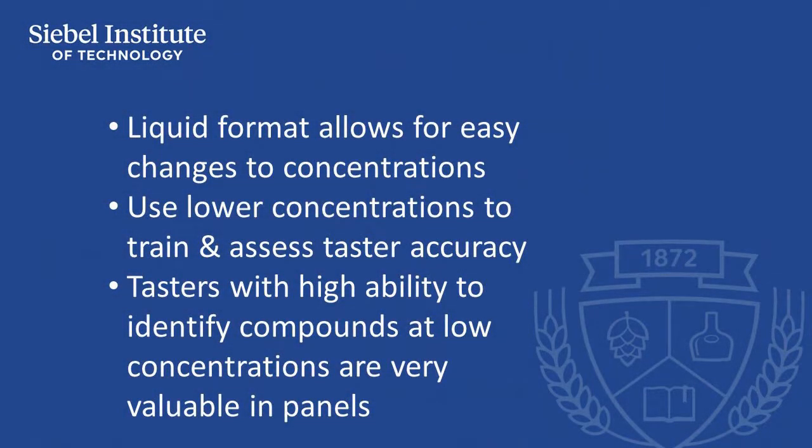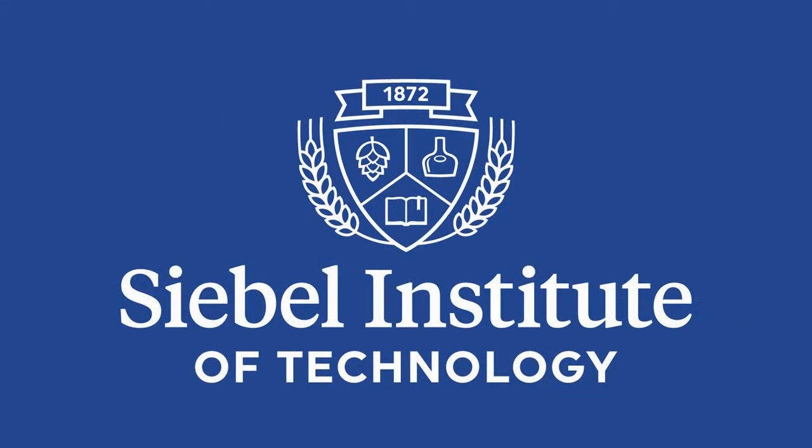For advanced tasting panels, our liquid compounds allow taste panel managers to easily vary the spiking rate of beer samples by measuring the spiking compounds using a lab pipette. This gives panel managers a valuable tool in assessing tasters' ability to identify sensory compounds at different concentrations, as part of an advanced quality control panel management system. For example, one liter of beer can be spiked with one third of the vial of a sensory compound, resulting in spiked beer at the taste threshold level. Tasters that are able to identify compounds at this low level are valuable contributors to any quality control taste panel program.